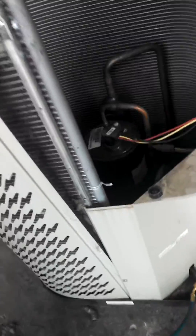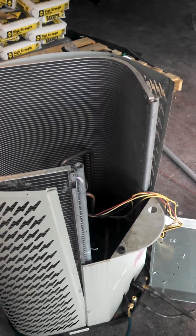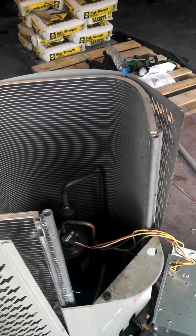Before you do it though, I recommend you practice on a pop can — punch a hole in a pop can and give that a shot — because aluminum is very difficult to work with, especially the cheaper grades they use on some of these condenser coils.